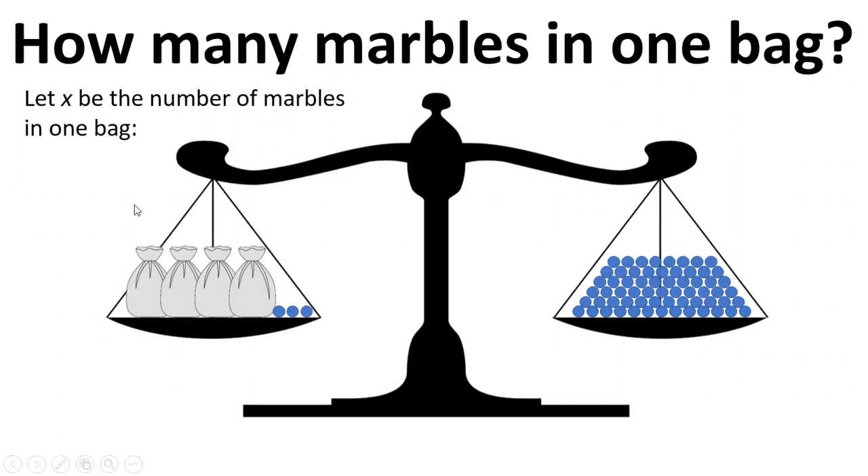Let's take this example again but say that x is the number of marbles in one bag, so we're going to do this with equations. For the left hand side we write 4x plus 3 — that's our four bags of marbles, where x is the number of marbles in each bag, so four times that represents all the marbles in those bags — plus 3 equals 63, the 63 marbles over here.